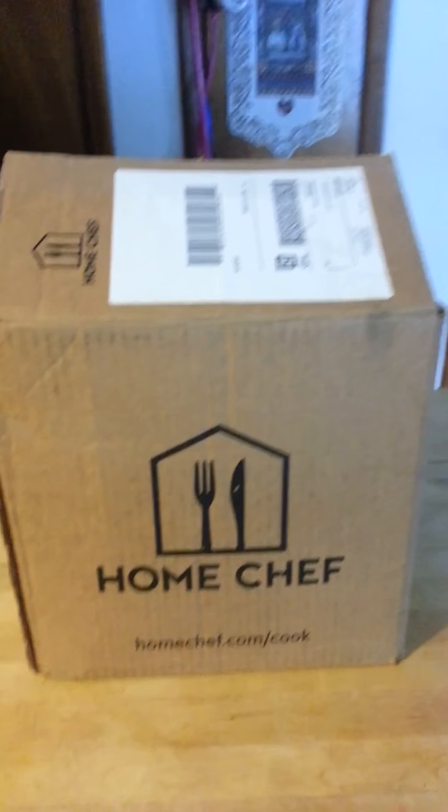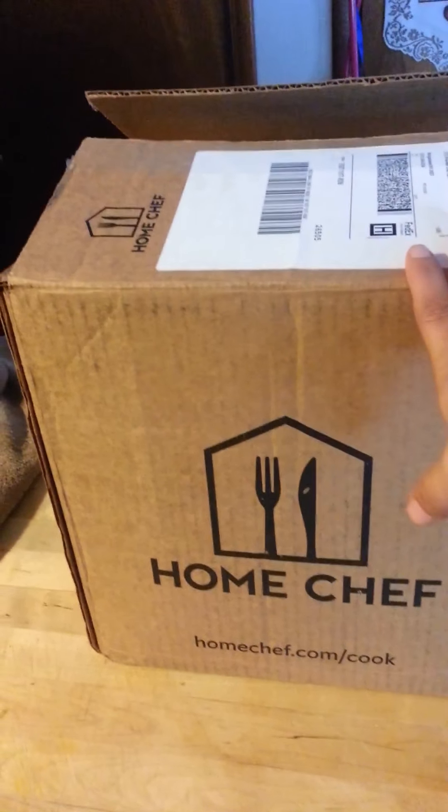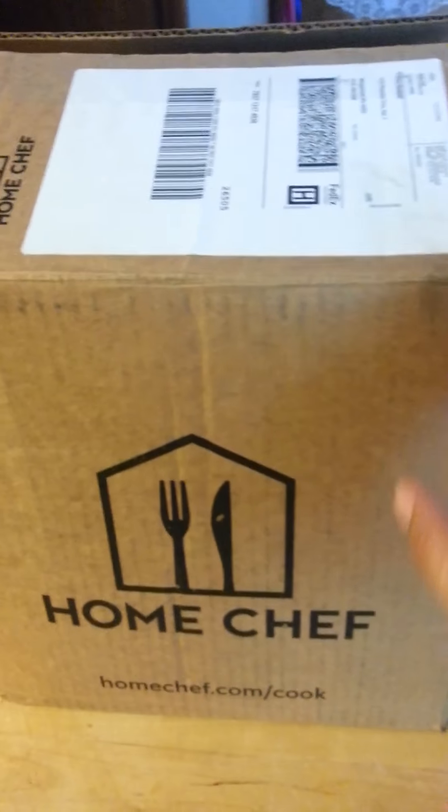Good morning. It's Disabled Mom's Life here today and I received Home Chef. This is a prepackaged meal plan. I did receive this box for free to do a review on.